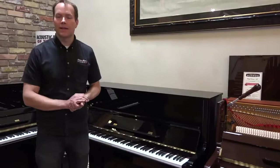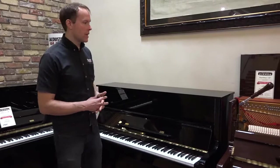Hi, I'm Brigham Larson with Brigham Larson Pianos. This piano is an absolutely gorgeous, like-new 1993 Kawai.